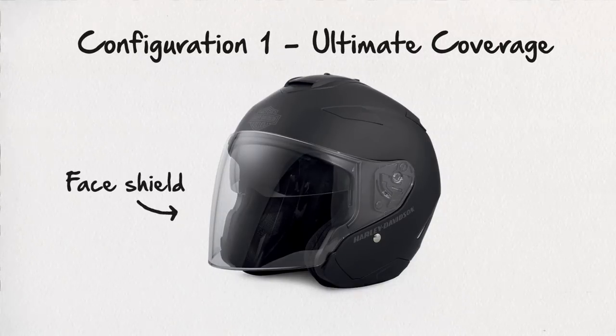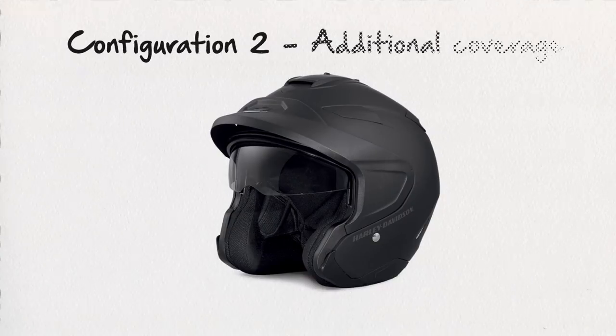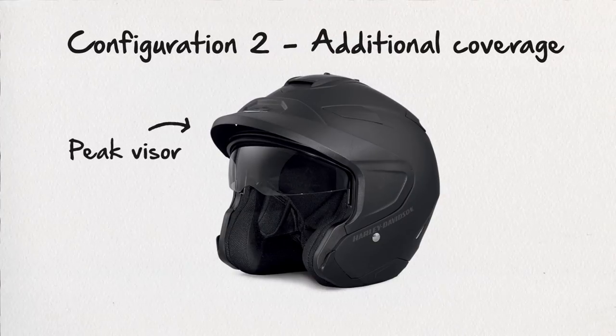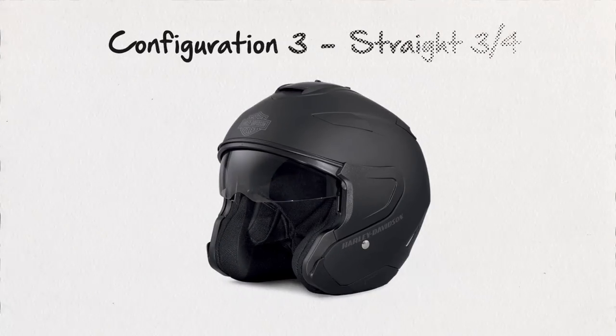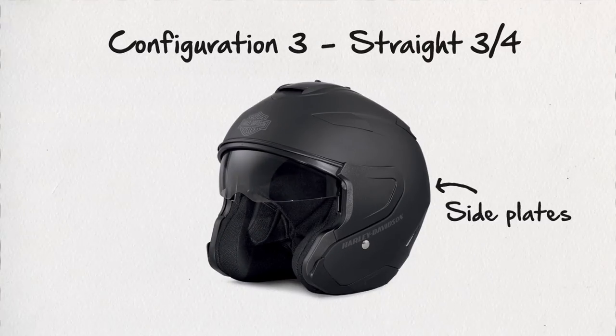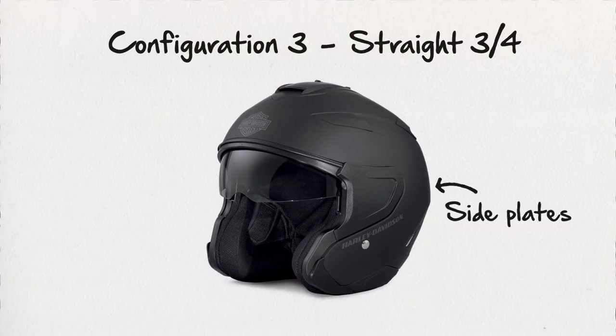With the face shield installed you get the ultimate coverage from wind and weather. We've removed the face shield and added the peak visor — this is perfect for when you just want a little more coverage from the sun. In this configuration we have installed the side plates, which replace the peak visor or the face shield, to give you a straight three-quarter with sun visor helmet.